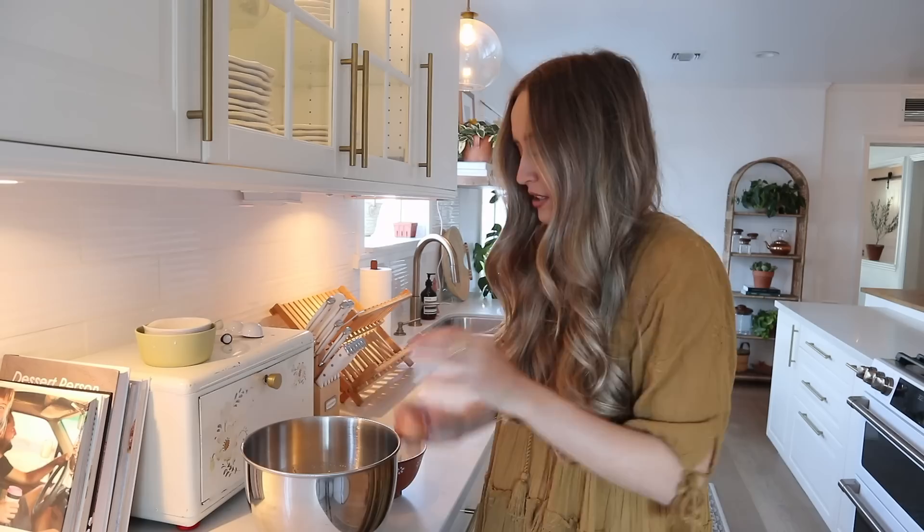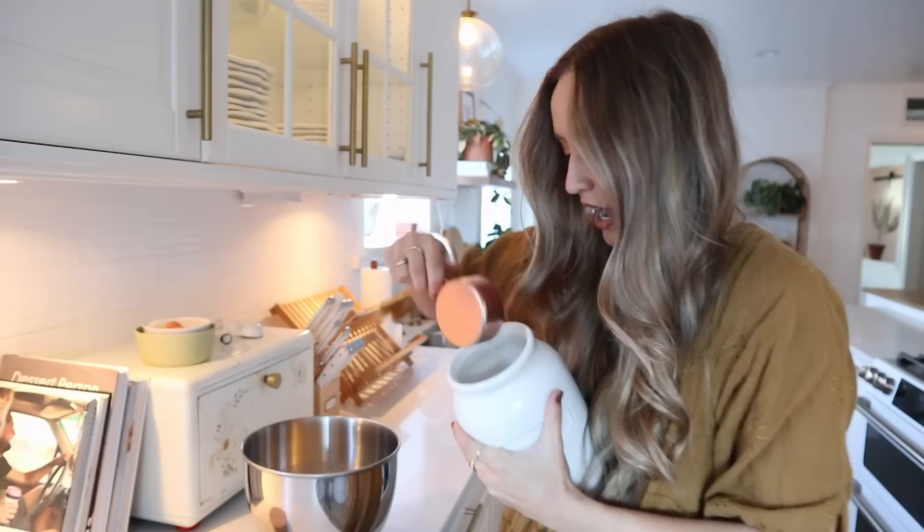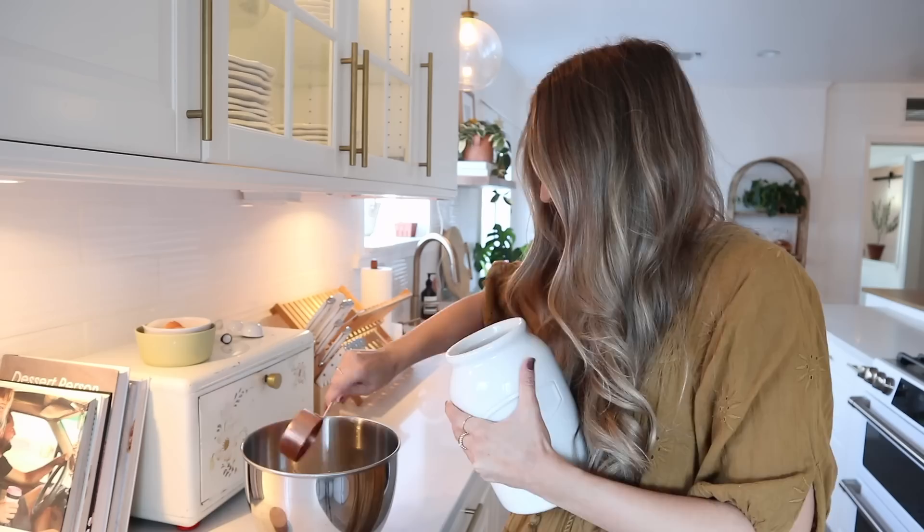Honestly, sometimes I forget and use cold eggs, so I would say that doesn't matter too much. I'm also going to add half a cup of granulated sugar right into that mixture — I just poured sugar everywhere! — and then we're also going to add a little bit of salt as well.